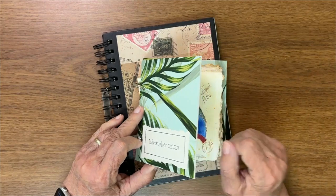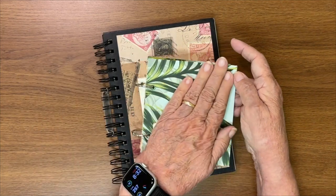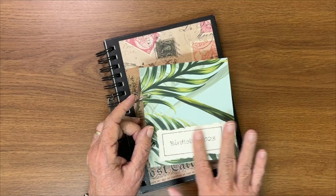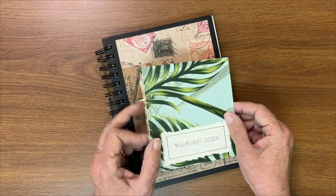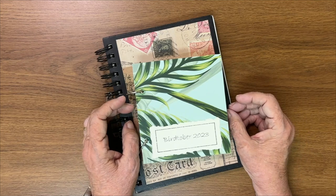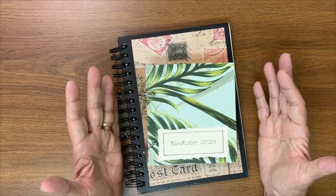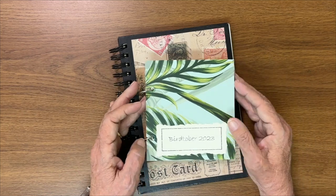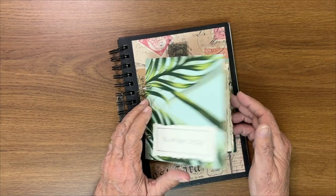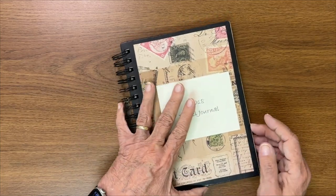Here's another idea: contact paper — the peel-off-the-back-and-stick-it-on kind — that I found at the dollar store. I got a sheet of it and it worked really well; it's very strong. I printed out the name 'Birdtober' on my printer and stuck it on. And remember, down below this video you'll see links to any products I use for my watercolor books, plus a list of my YouTube videos where all of these are done separately, page by page.